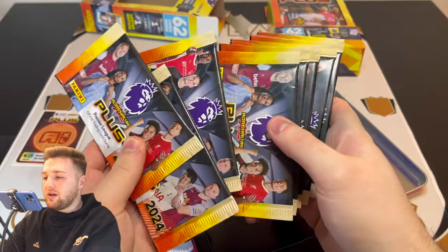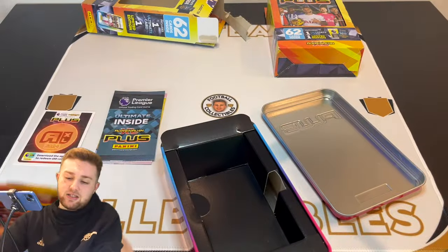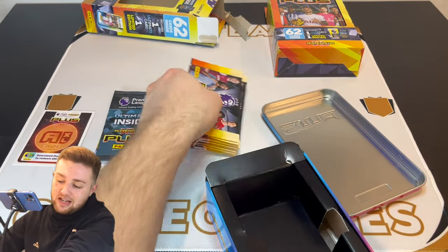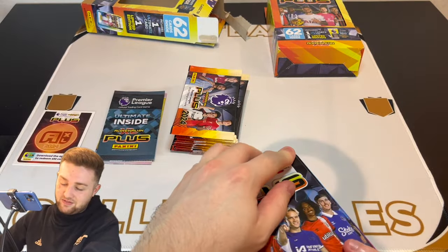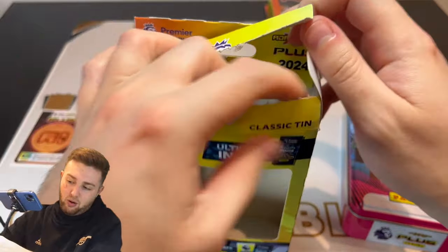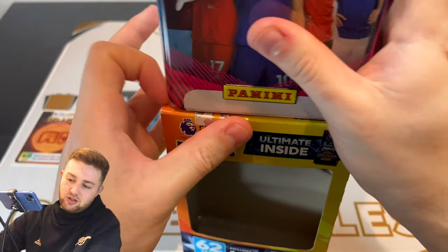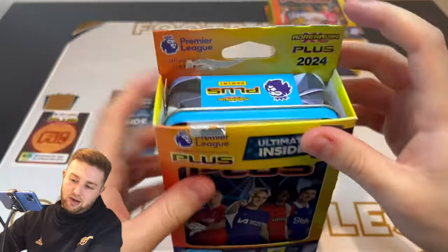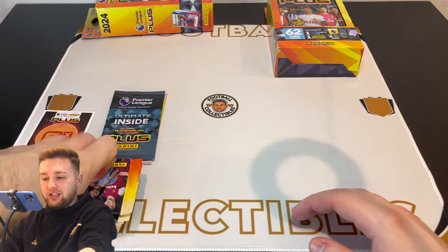So that's one, two, three, four, five, six, seven, eight, nine, ten — ten packs of Adrenaline XL Plus. Nice little tin design. I'm going to put this one back in this lovely box for storage purposes. Let's get into some plus packets, shall we? Let's go — first pack. The chases are golden ballers and ultimates, along with some other nice special cards. Let's see what we get in here.